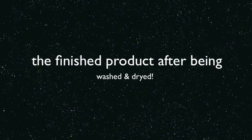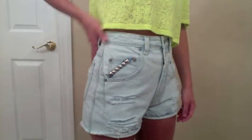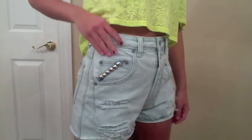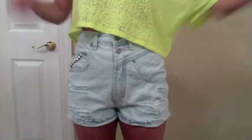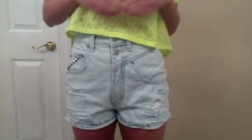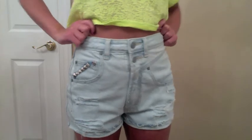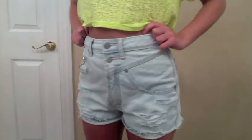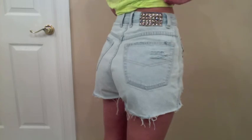So next I put them in the washer and dryer and here is the finished result. By the way I got these studs at Hobby Lobby — I think you can get them at any craft store. Mine were like $1.50 per pack and you can also get them on eBay. I got my shorts at the thrift store. So in total these shorts were maybe $3 to make.